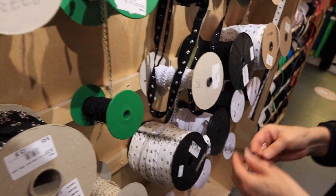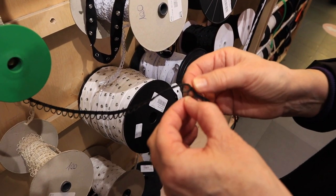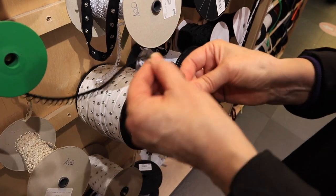You've also got hook and bar tape. This is loop tape, covered buttons, and elastic - there's a lot of leeway in that.